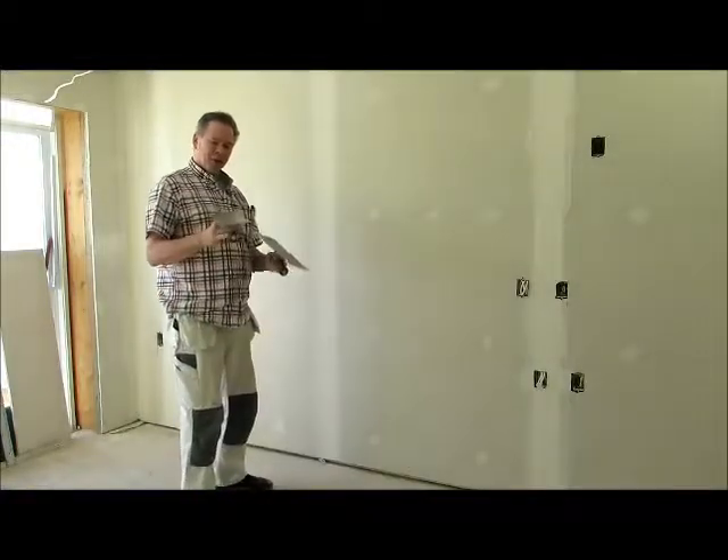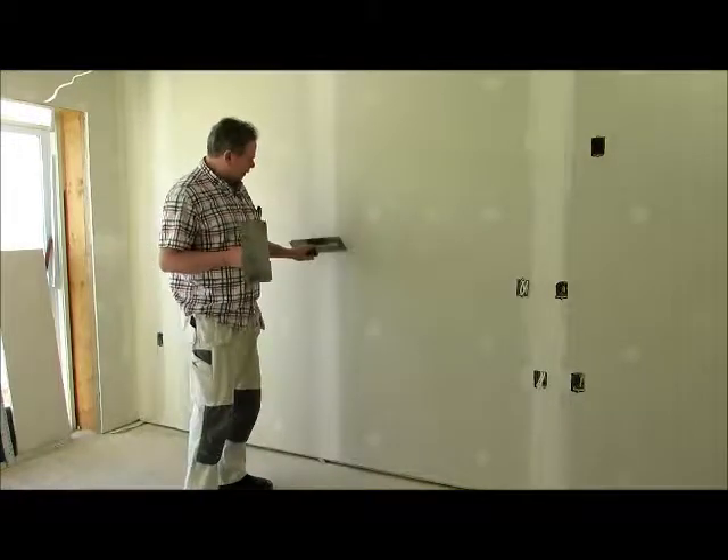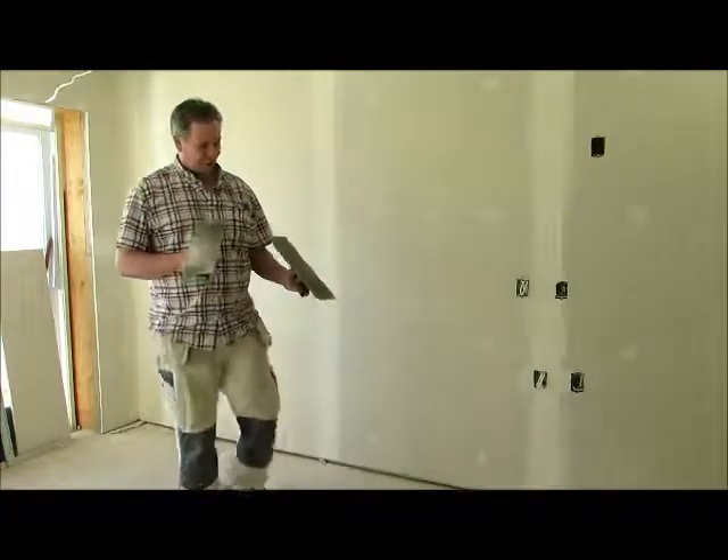Sometimes I use the 12-inch and it'll work, but for a professional job I find the 14-inch curve does a real nice job for the doubling — for the first coat trowel — and then on the finish, the 16-inch flat.